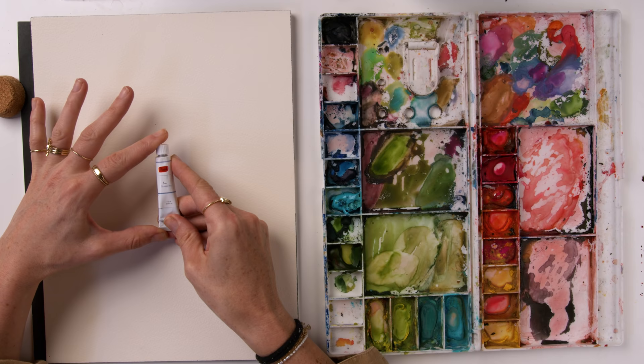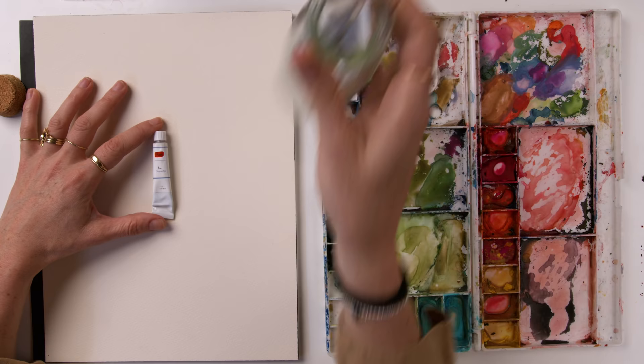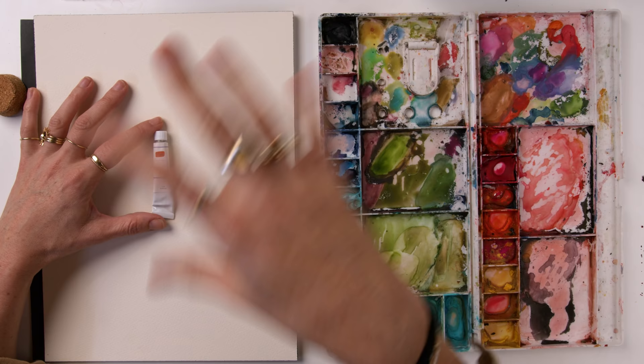I'll link to the actual set I use. I just have it in this cute jar I also got from Amazon. It has a full range of different colors that are pre-mixed — different than your traditional colors.